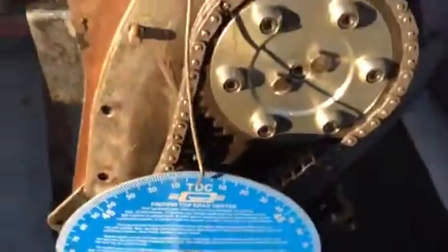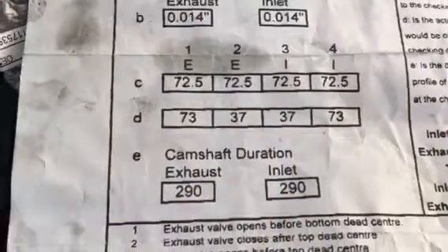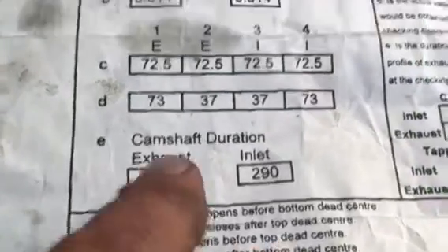So what we want to do here is get our cam sheet and find out our intake degrees. When the number two intake valve opens before top dead center — that's 37 degrees — that's what we're looking for.